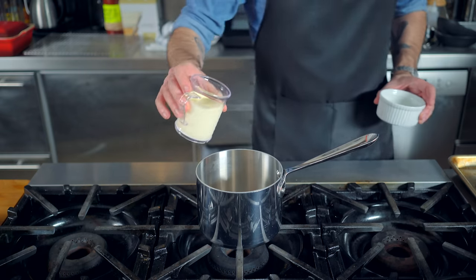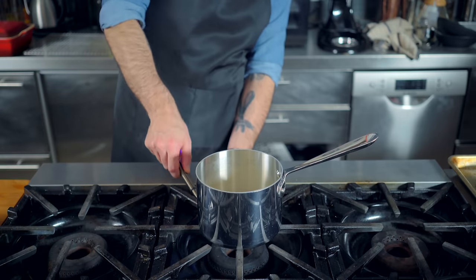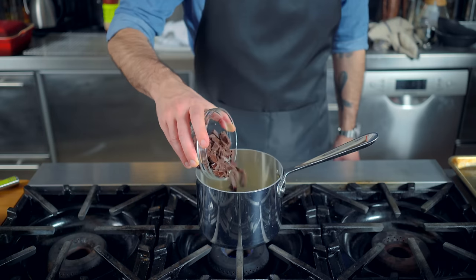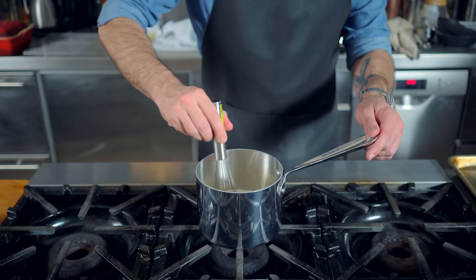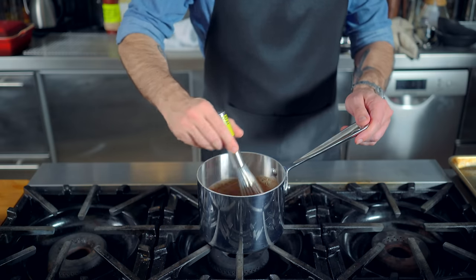Next up, we're taking one big step in a fancier direction and making Pot de Crème. Into a smaller saucepan goes a cup of heavy cream and a quarter cup of whole milk, which we're going to heat over medium flame until just barely simmering. Kill the heat and add four ounces of chopped chocolate, along with a quarter teaspoon each of espresso powder and kosher salt. We are then whisking rigorously until everybody is melted and the mixture is smooth and creamy.